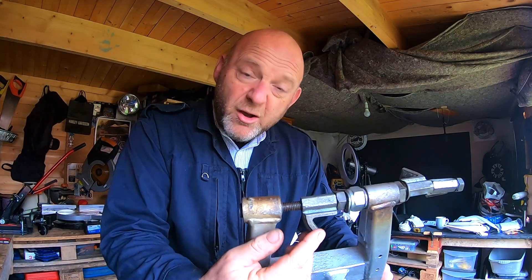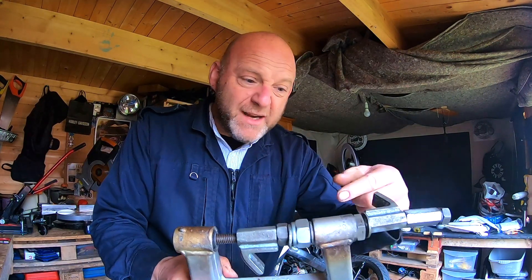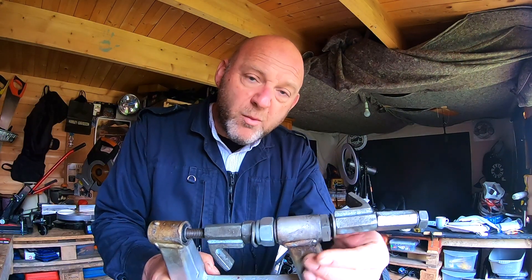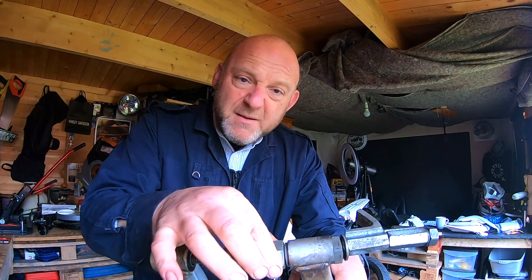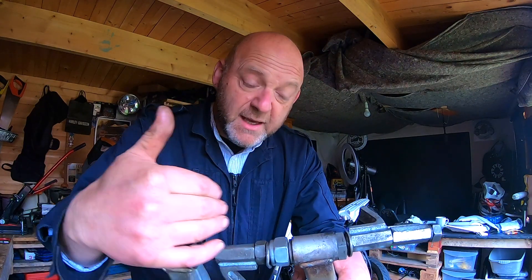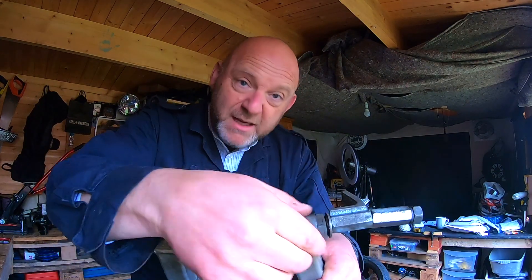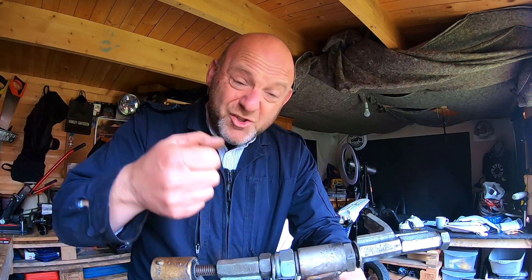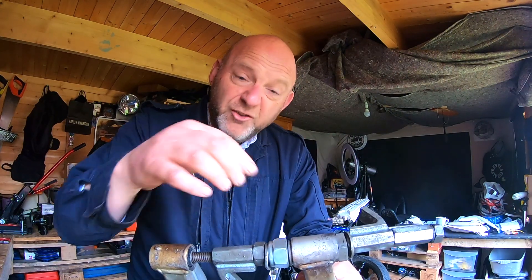Get a long threaded bar — I've basically got a coil spring compressor bar — and thread it through with a big nut on one side that is bigger than the swing arm, and lots of washers on the other side. Make sure the nut facing the bushing is bigger than both the bushing and the swing arm so you're not going to damage anything. Just turn it and it pulls the bushing in very gradually.